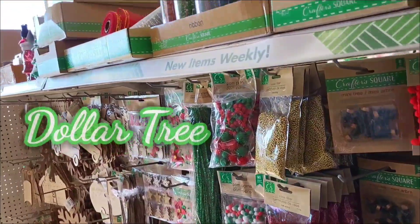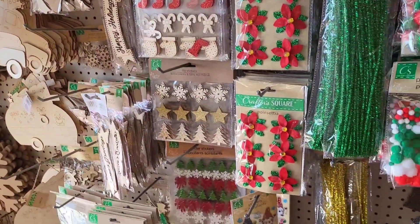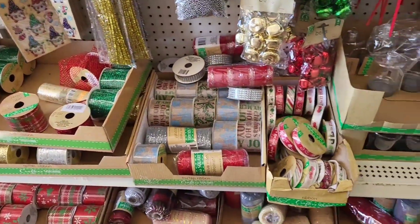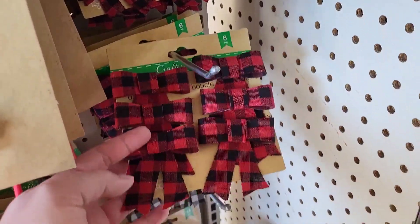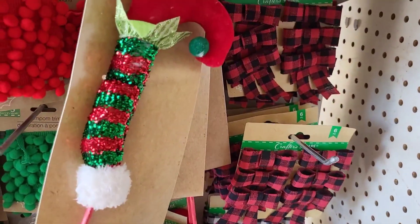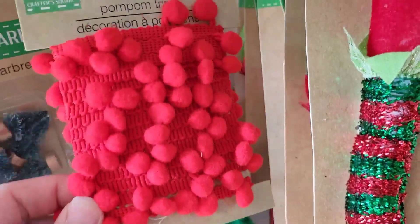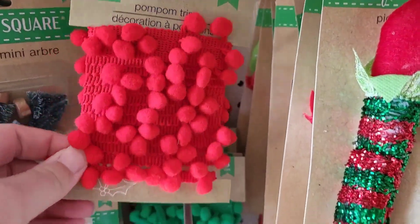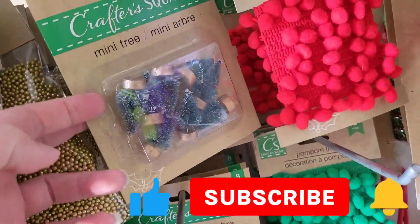Now let's get started at Dollar Tree. At my local Dollar Tree there is a bunch of Christmas stuff right at the front door. We got some little bows here, a little elf foot, and some pom-pom trim — three yards in the green. Little mini trees too.